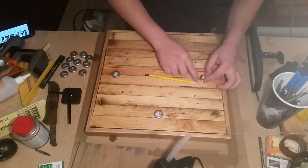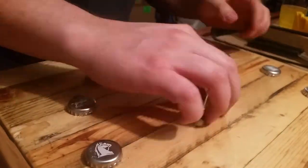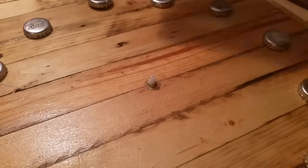Hot glued all these on — the hot glue stuck fine, there were a couple I had to do twice but it worked out really well. Just using a pencil to space them from the middle and then they were all on. Really happy.